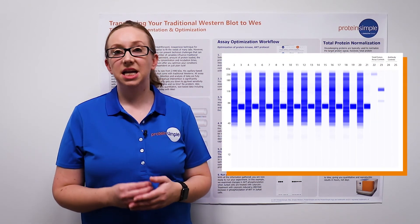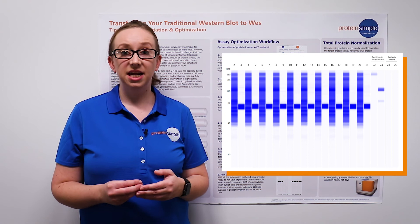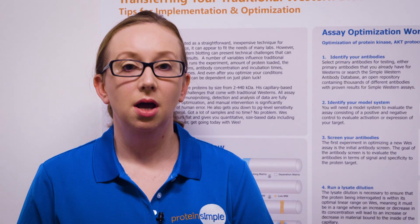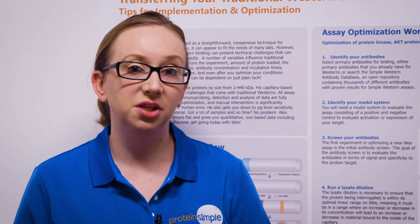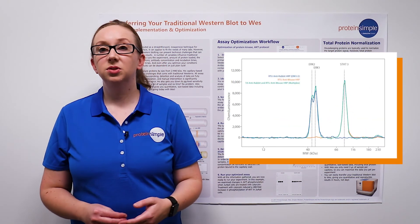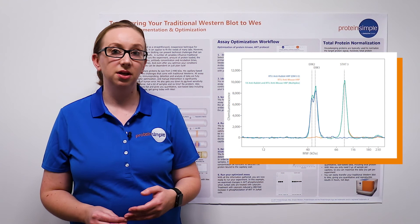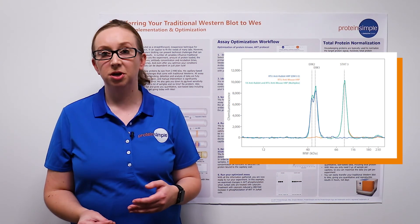In this example, we detected total protein expression shown in even number lanes and AKT expression shown in odd number lanes using the same sample. Multiplexing gives you the flexibility to increase the number of data points that you can collect per sample. In this example, we used a rabbit anti-ERK antibody to detect ERK1/2 expression, and a mouse anti-STAT3 antibody to detect STAT3 expression.